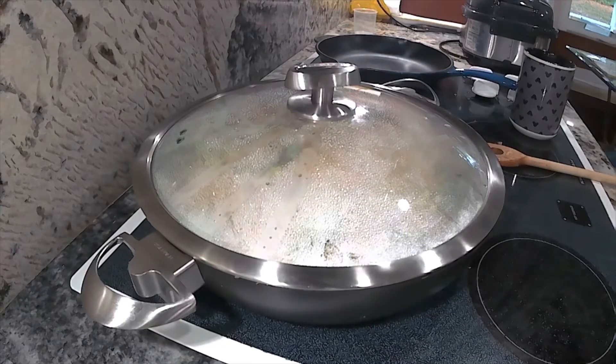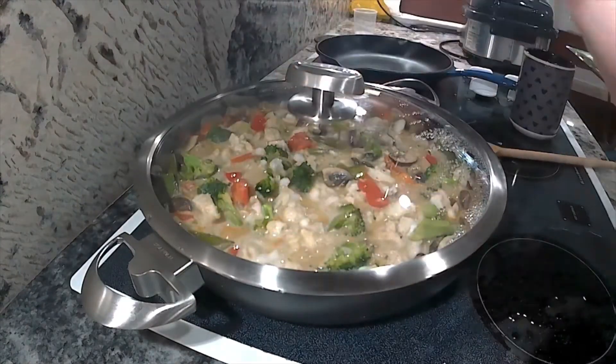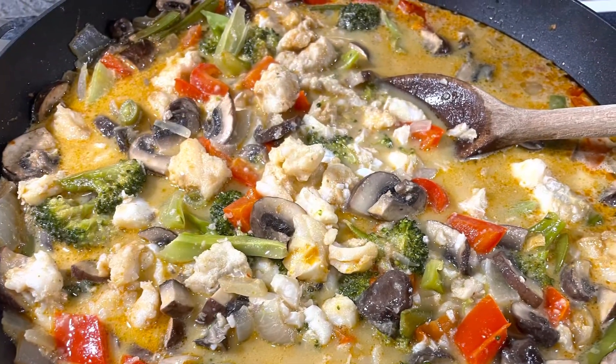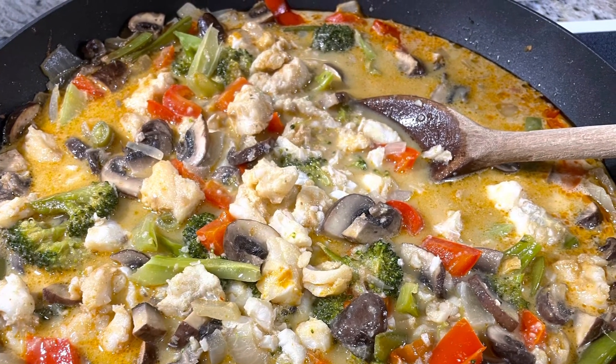After about five to ten minutes of cooking, I get something that's really remarkable. Here's my curry with the broccoli, fish, and all those vegetables — I can serve it up and have a great meal. And because we're talking about a red coconut curry, serving it over coconut rice would be spectacular.